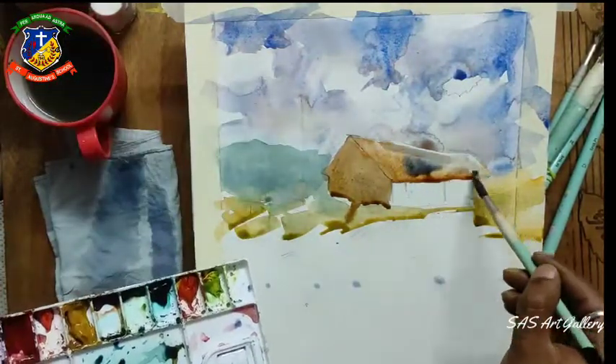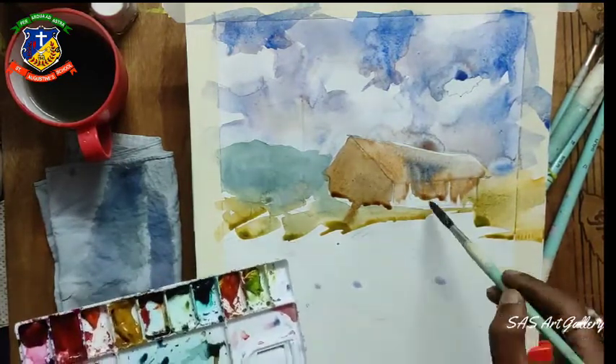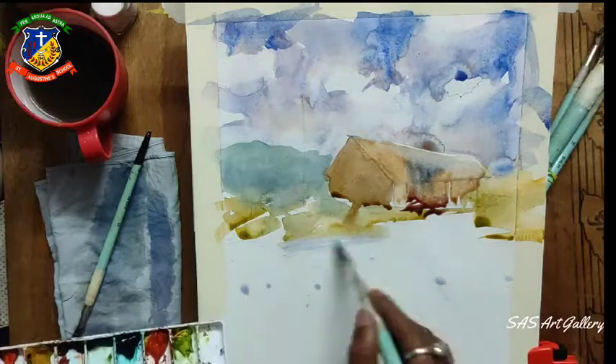The second layer is a more lighter part of the painting, and you can see that the heart is colored. I am using yellow ochre, a little bit of pine green, and brown sienna.